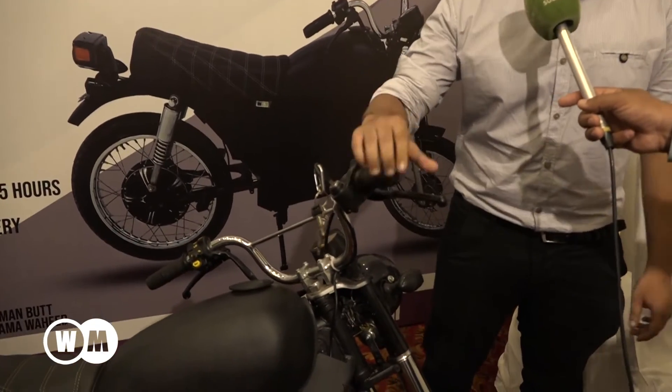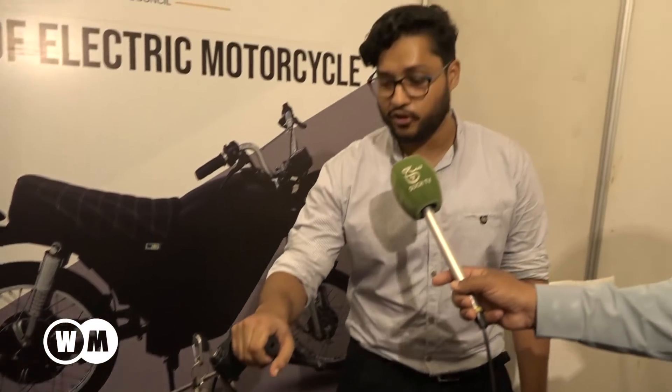We have the ignition here. We press the throttle, and the rear wheel moves. With the ignition on, the bike will move and it will be done.